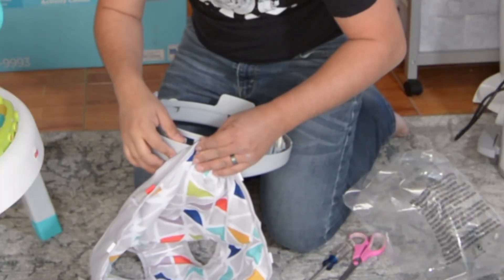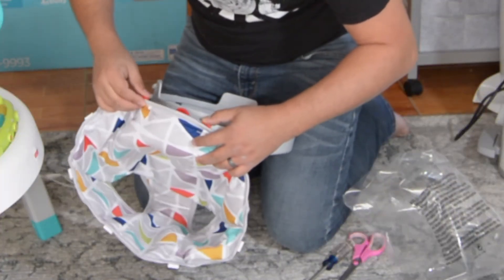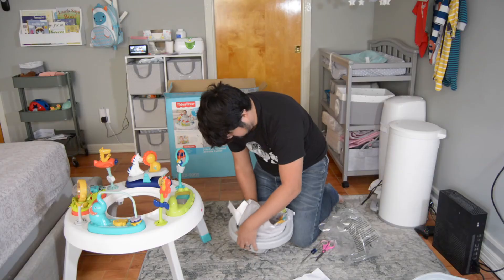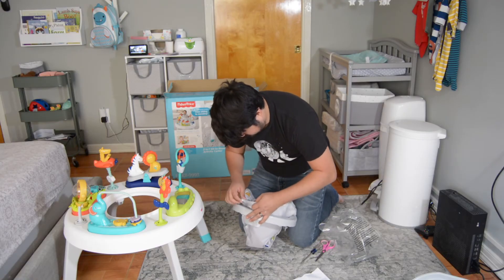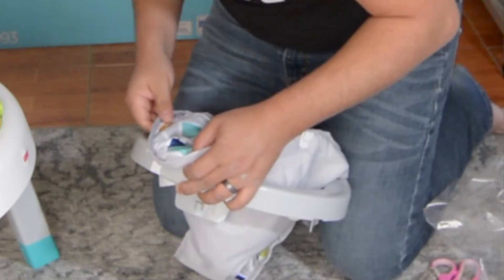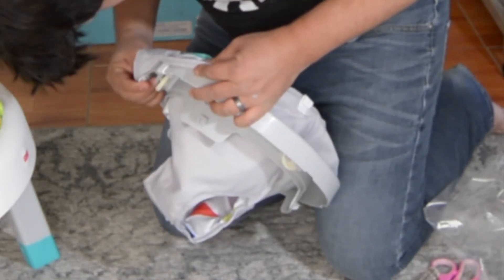I have to lock these in — one, two, three, and one, two.